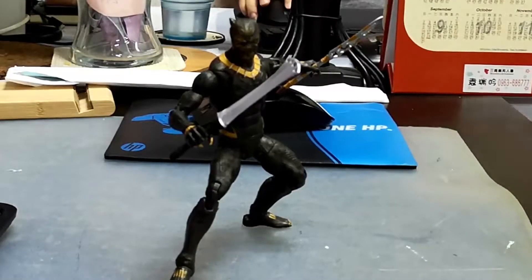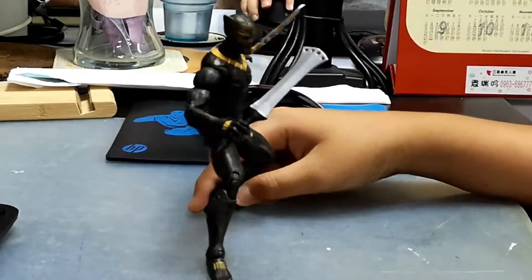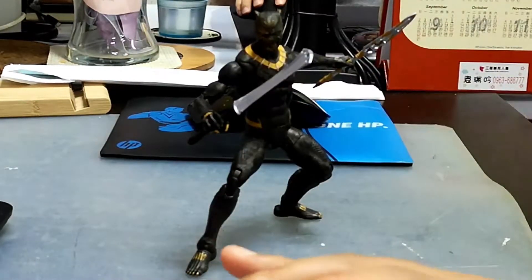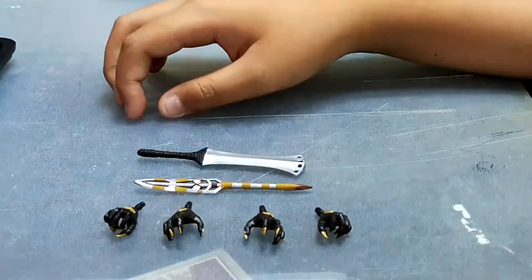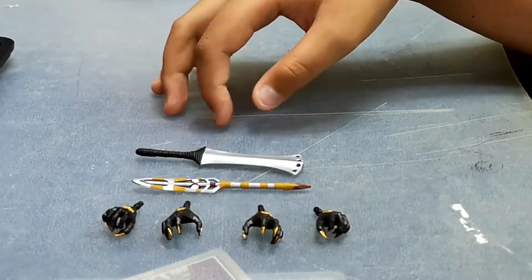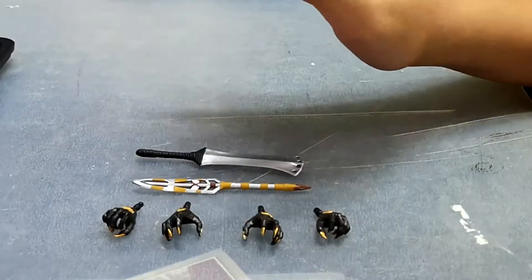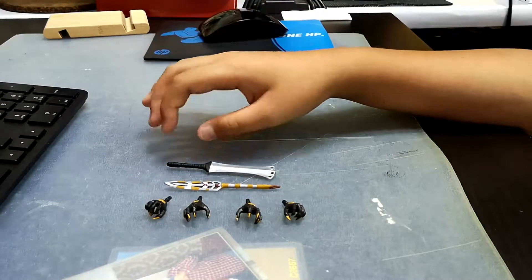Here it is — Killmonger out of the package. This figure is cool. Let's review his accessories and then review Killmonger. These are Killmonger's accessories. He doesn't have interchangeable heads, but he does have four interchangeable hands. I wish this action figure had interchangeable heads because that would be cool.